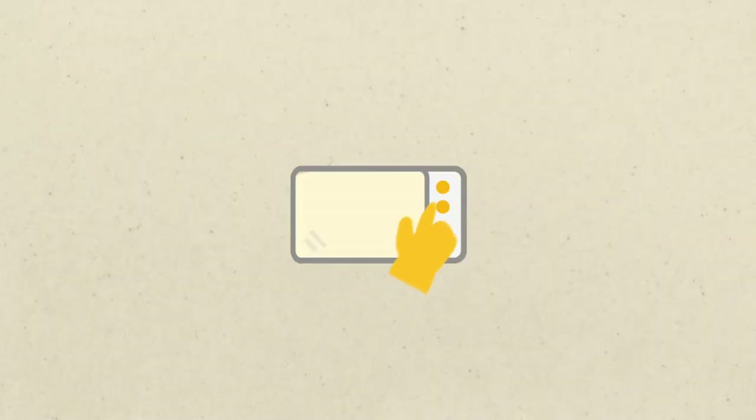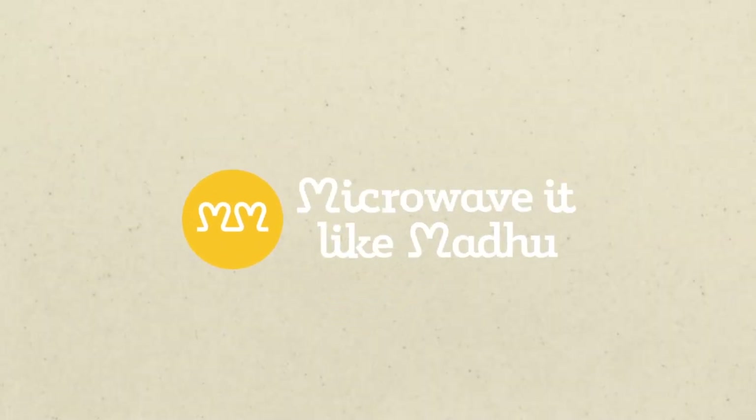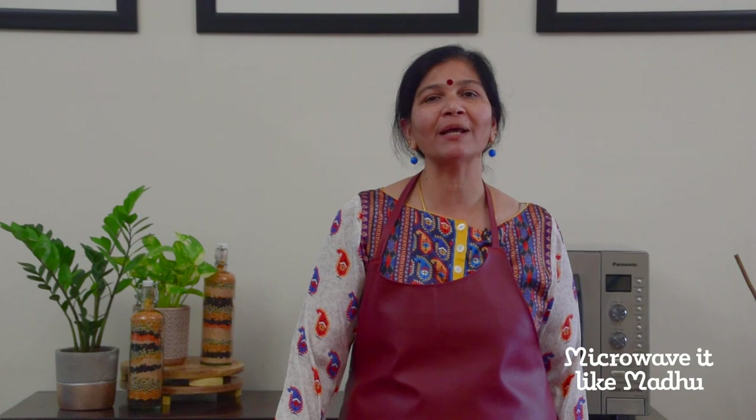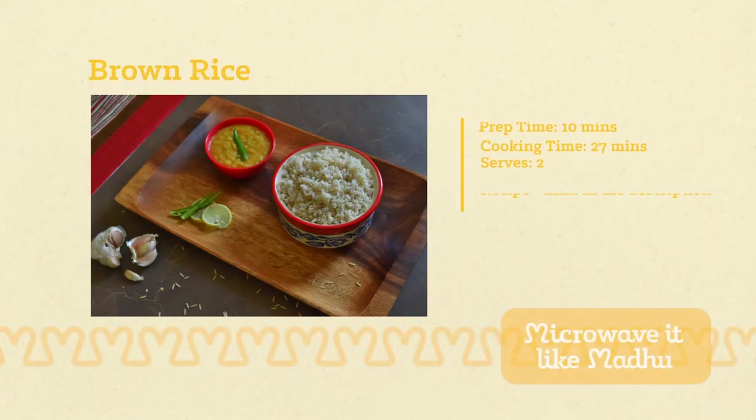Hello everyone, today we are going to be cooking plain brown rice in a microwave. There are different types of brown rice available in the market, namely brown basmati rice, brown short grain rice, brown jasmine rice, and more. I have chosen brown basmati rice as it is easily available and affordable both in India as well as here in Muscat. So let's get started.